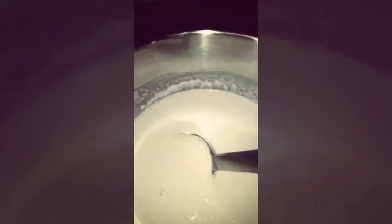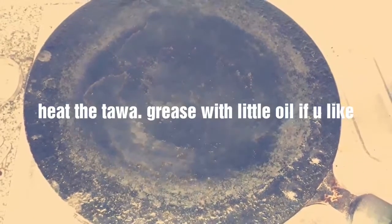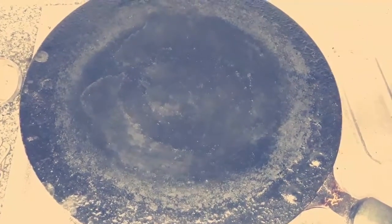You can taste it to check if you like the salt level. Now keep the pan on the gas and grease with a little oil if you like. Let the tava get hot.